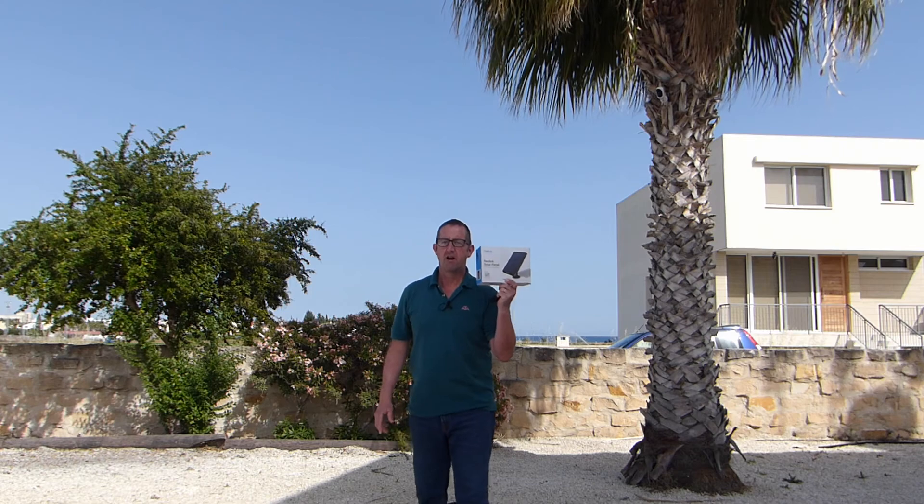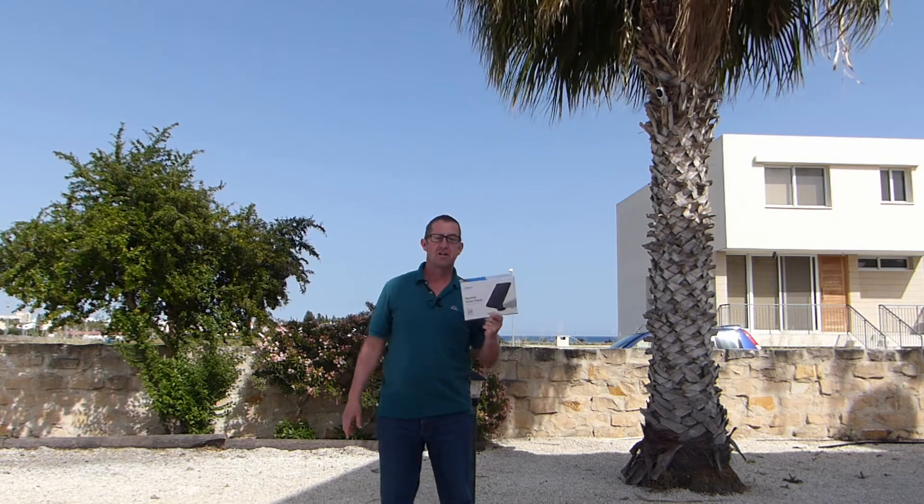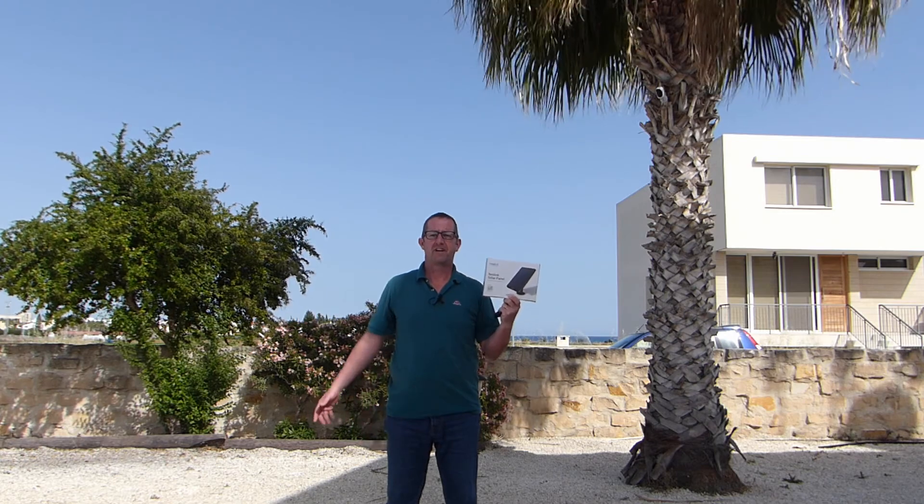Not anymore though, because finally my Reolink Argus solar panel has arrived. With this I can plug it into the Argus 2 and I'll never ever have to charge it up again. I'll probably forget it's there.